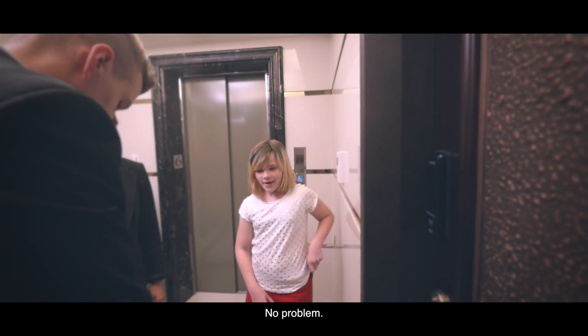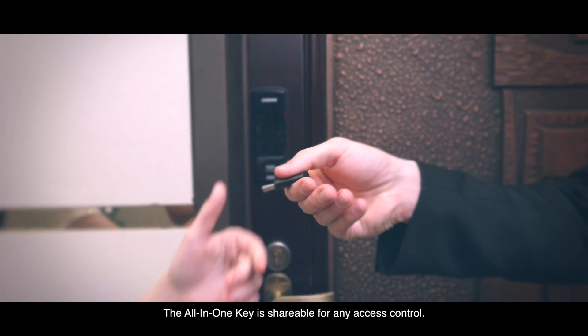Lose your keys? No problem. The all-in-one key is shareable for any access control.